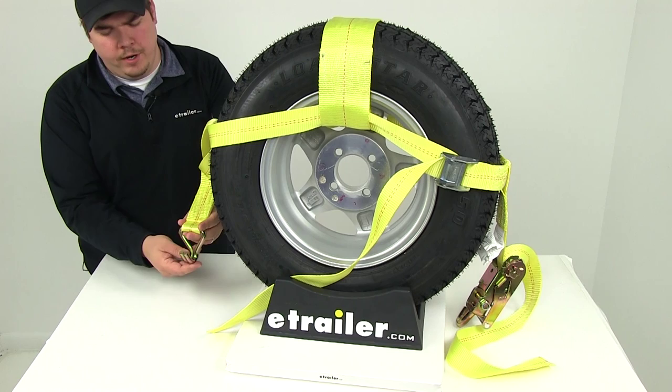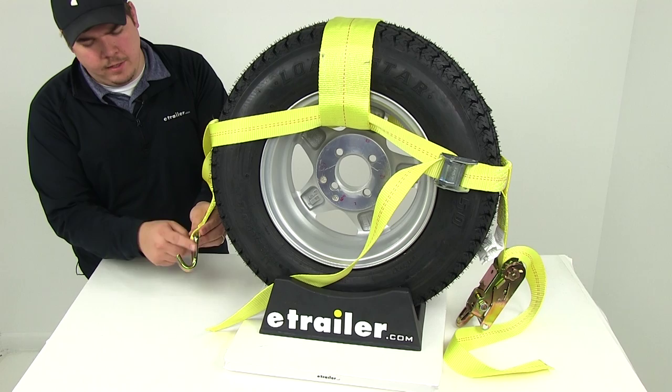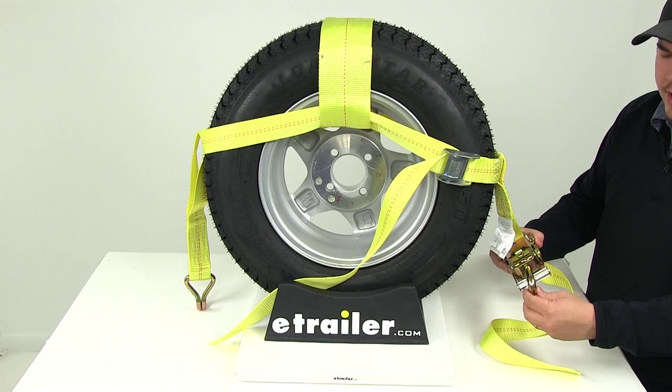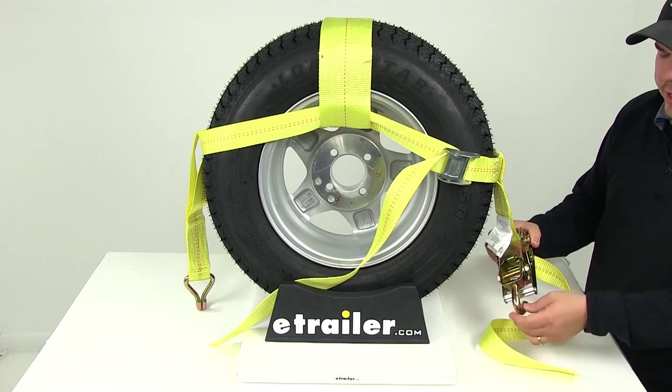On this end you're going to have your anchor point. It's going to be a double J hook, nice steel construction. It looks like it has the dichromate plating on it, so it's going to have that finish to resist rust and corrosion. On this end here you're going to have the short handle ratcheting mechanism. It's going to have a swivel hook on it for your anchor, so you can fit it in a variety of positions and locations.